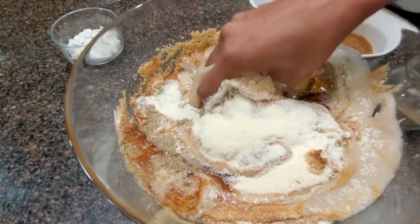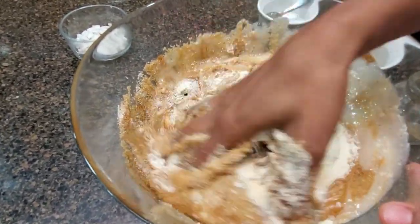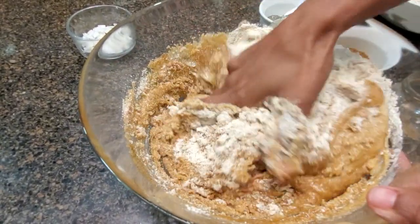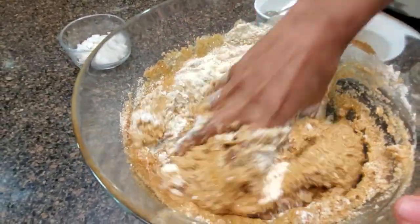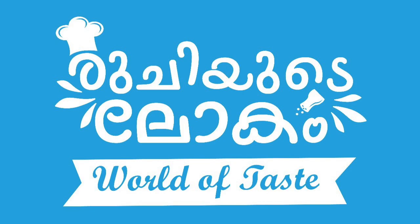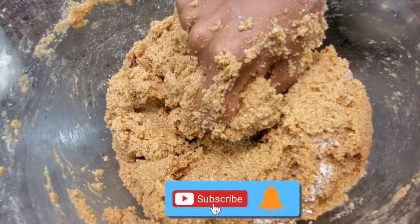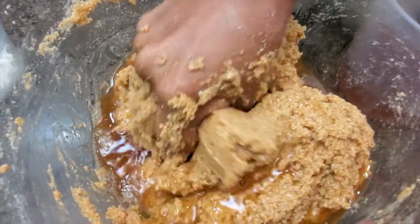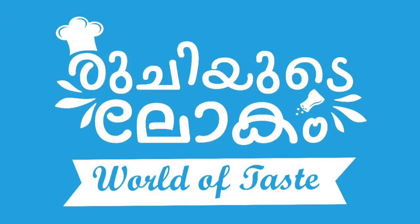We will taste it. The taste is a good taste. We will mix it with the batter for consistency. Now we mix it with the batter, then with 100 ml, and mix it with the batter again.